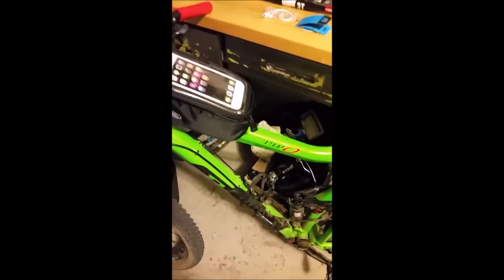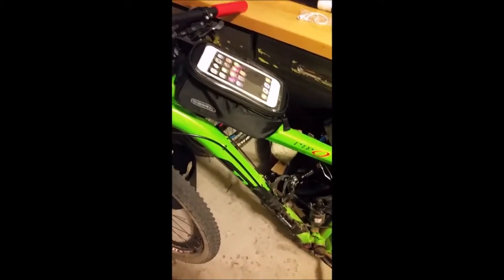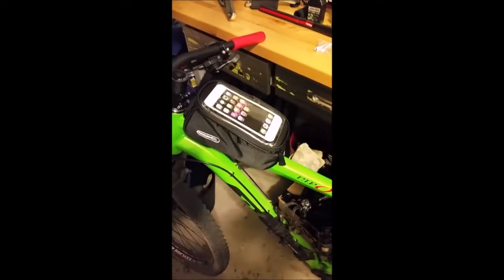It's pretty roomy. I like it. I can fit Cliff bars, gels, a battery pack — there are quite a few things I can get in there. I'm sure there are bigger ones, but I didn't want a huge bulky thing for my purposes right now.